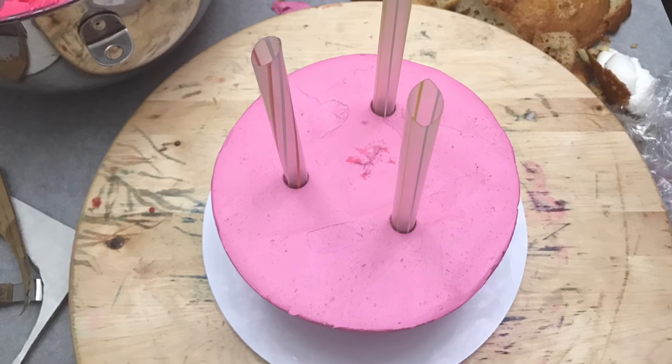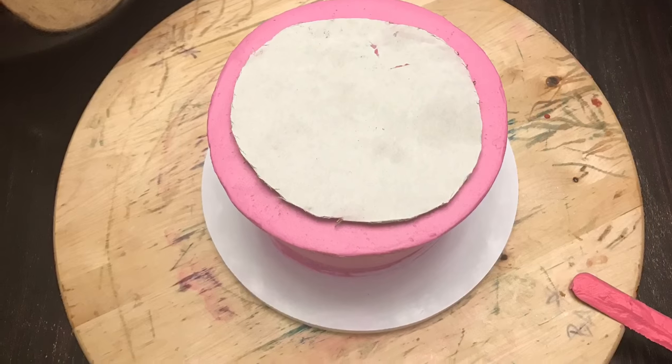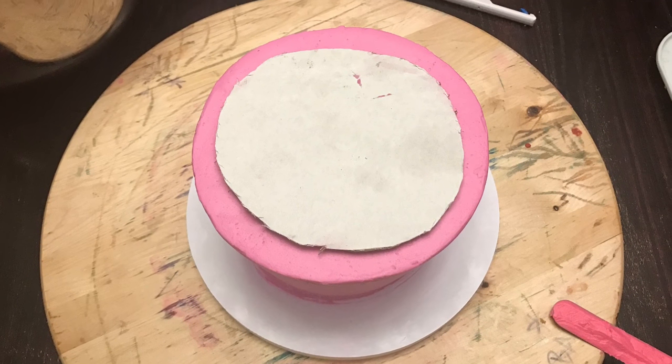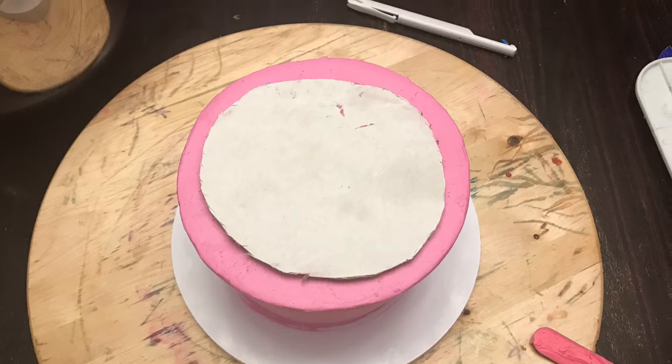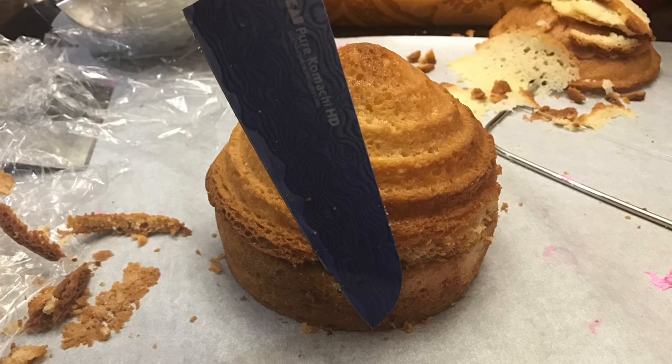Your buttercream must be crusted. You will need support for this cake - I've taken three boba tea straws, cut them, and put a board in between the next part of the cake. Go ahead and trim the top of your cupcake to your six inch cake so they're even.